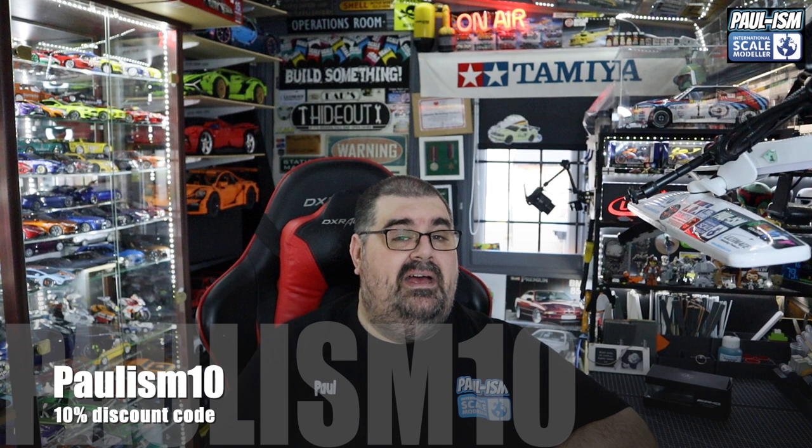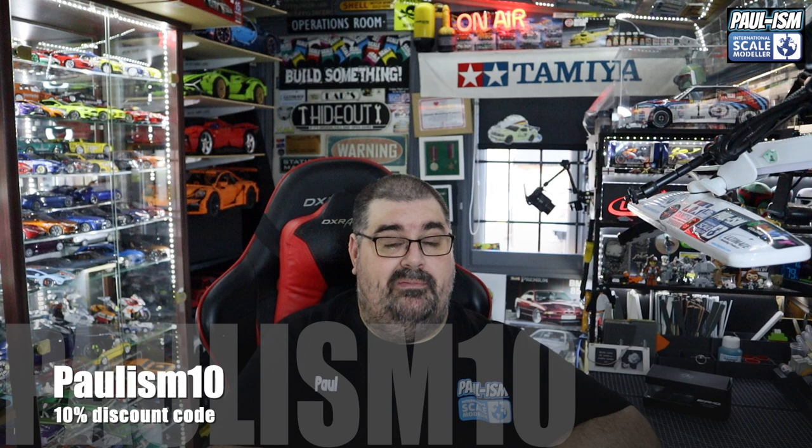There's a whole host of really interesting subjects on there that I could fill my trolley with. Hopefully we see some more in the future — but go check out their site. The discount code is paulism10 — it will be confirmed and stuck in the description of this video. They did ask me what word I'd like for my discount code and I put paulism, so I'll flash it up on screen for you. Go use my discount code on their site if you wish.